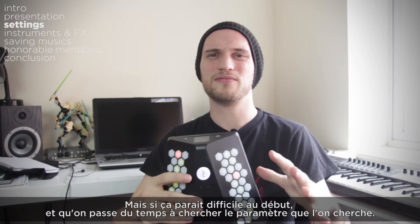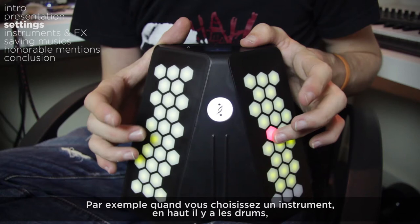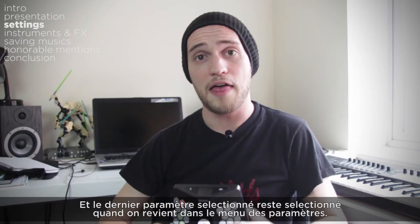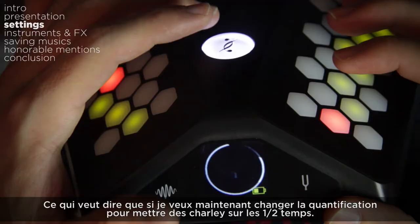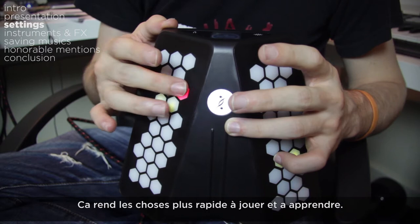It's a lot of back and forth between playing and setting things up, and it can feel a bit fiddly at first while you're tapping all the pads to find the settings you're looking for. But I honestly think you get the hang of it fairly quickly, as everything seems very well organized in a sensible way. For instance when choosing an instrument, drums are at the top, melodic instruments in the middle, and FX sounds at the bottom. On the left are the more electronic instruments, on the right the more acoustic tones. And the last selected setting stays selected when you return to the option menu, which makes things quicker to learn and play.